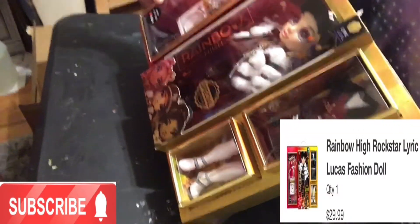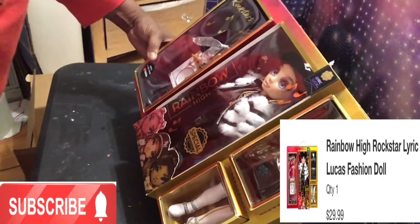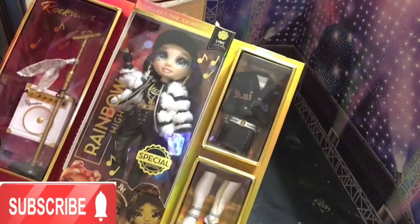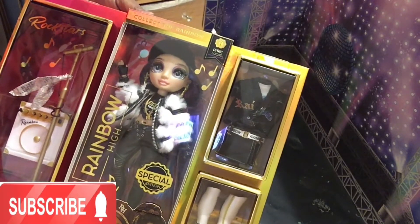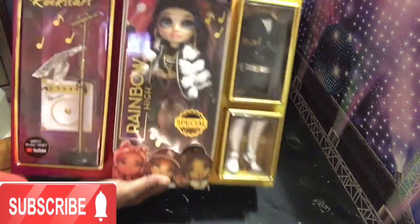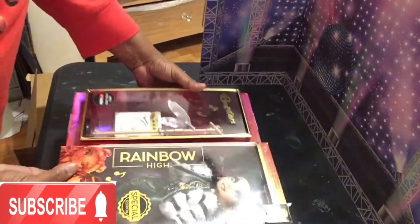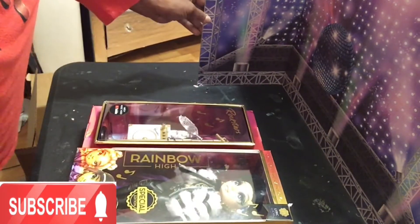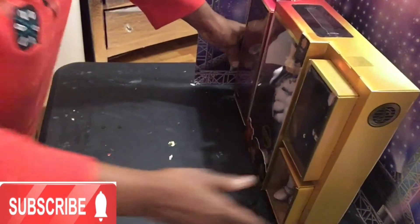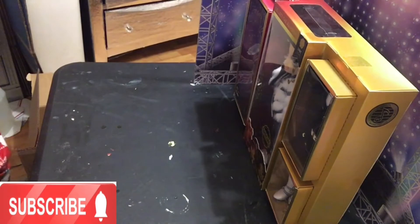I am doing a reaction at the same time as you are seeing them — I got Lyric Lucas. She is just as beautiful as I've seen everybody else's on YouTube.